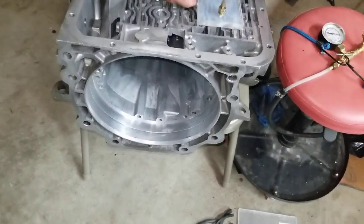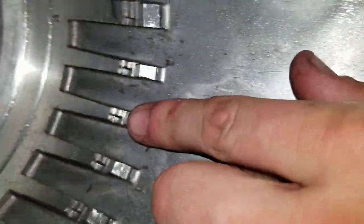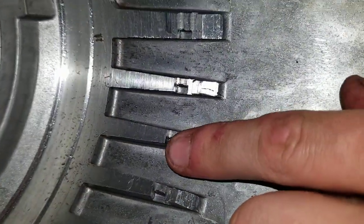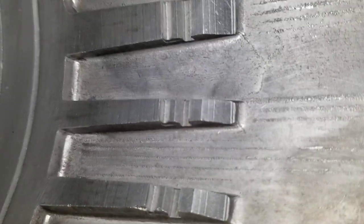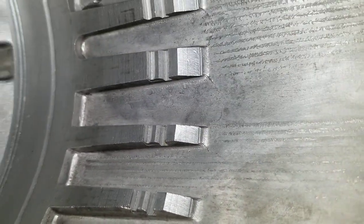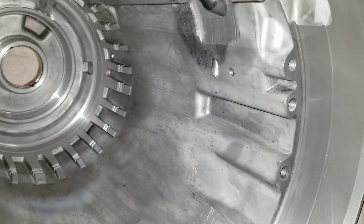Alright, we've swapped out cases. This is the old one — which you can tell because that's not supposed to look like that. That is material that's all worn away, so definitely something you want to check when you're checking out your case. Here's the good one — looks pristine. And that wear is from the center support moving back and forth.